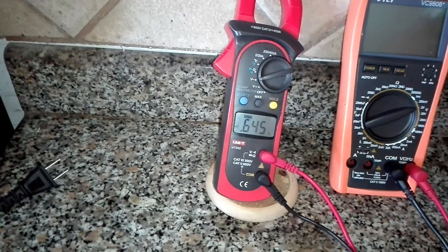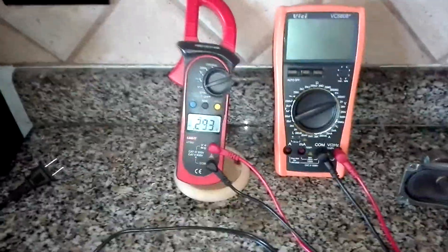You see it going up? This is all I'm doing here is positioning the, centering the piezo chip. Okay, that's it.